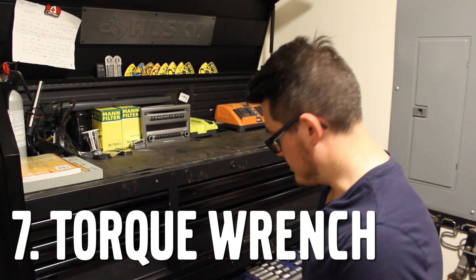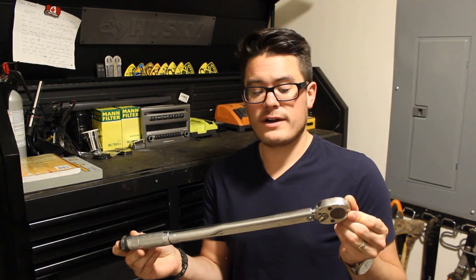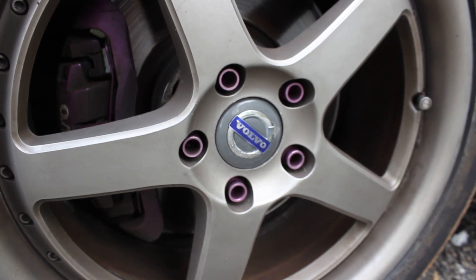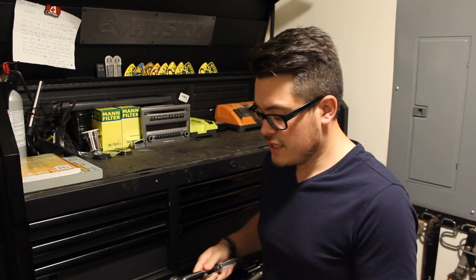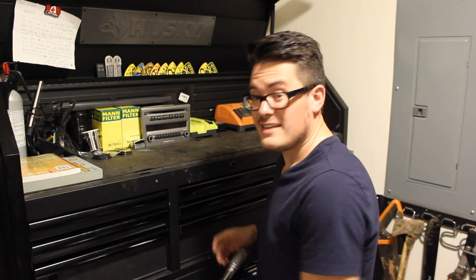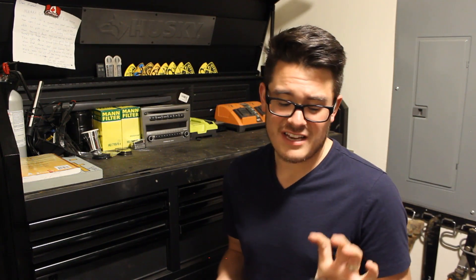Number 7 is a torque wrench. Ideally you want one that can go up to about 100 foot-pounds, maybe even more. I'll be honest — I don't torque most bolts to spec, I've taken my cars off-road and nothing's fallen off. As long as it feels tight, it's usually good to go. The only two bolts that are truly worth torquing to spec are head bolts and wheel lugs. Being able to torque those wheel lugs is vitally important — you don't want your wheel to fall off, but you also don't want to strip a stud. When removing the head, you may want a smaller, more accurate torque wrench. This large torque wrench only cost me about $30 and it's close enough for government work.